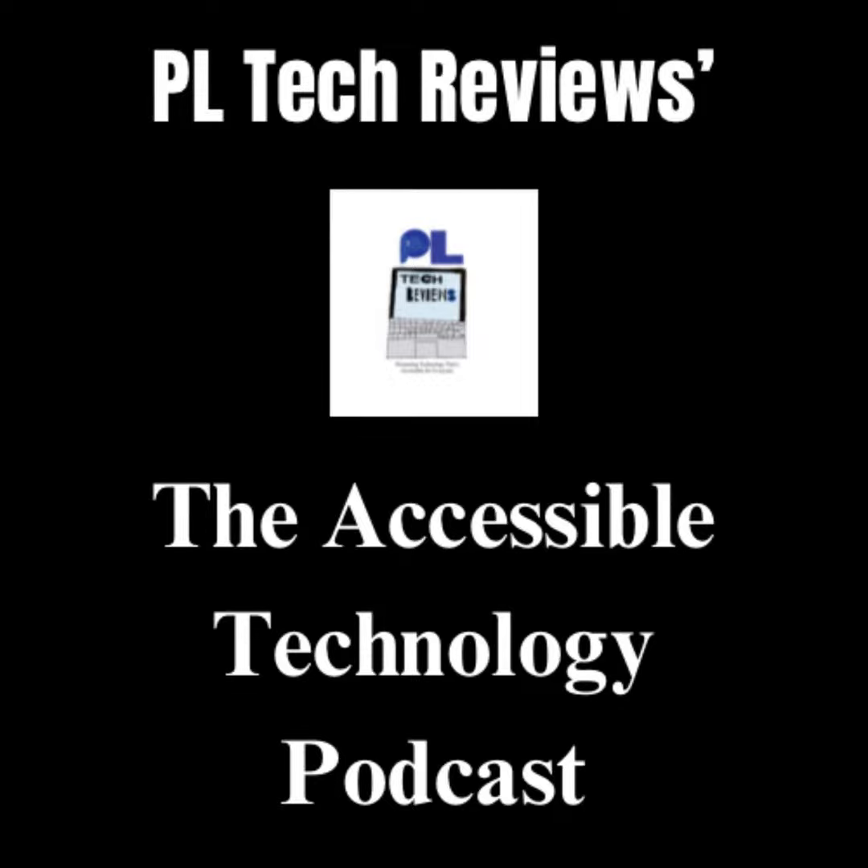If you're interested in watching videos I have done on accessible technology before, you can find more of them over on my PL Tech Reviews YouTube channel by just searching for it. If you would like to see some of my accessible technology reviews, as well as my film, TV, and theatre reviews and political videos, you can see them by searching for my Faveslow Journalism YouTube channel. You can also follow my other podcast, the Faveslow Podcast, by searching for it on all of the same platforms as this podcast. And there is also the Buy Me a Coffee page again.